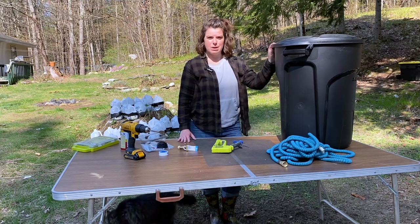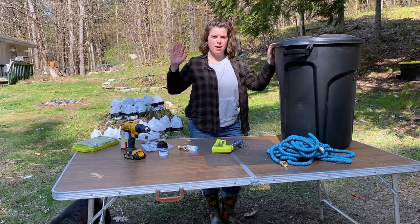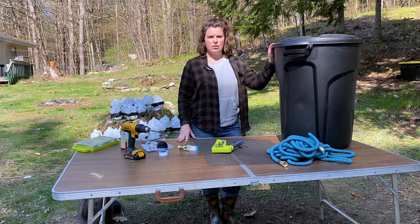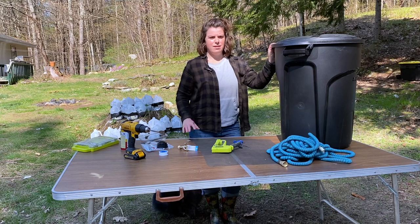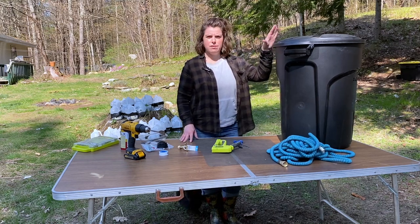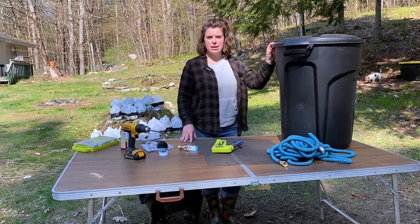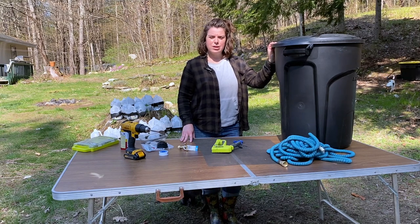So I thought today would be a great day to make a rain barrel for my garden. From the hose spigot at the house, it's about over 100 feet to my veggie garden. Dragging the hose in the summer is a pain, and carrying a water can or a sprayer is just kind of a pain. So I thought having a water source near the garden will be low cost and hopefully make life easier in the summer when I need to water the veggies.